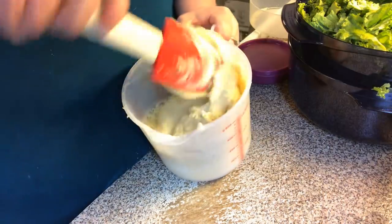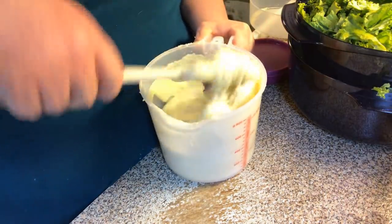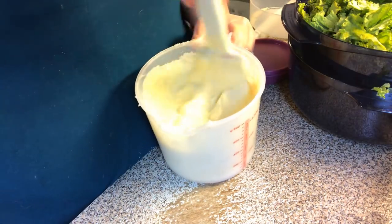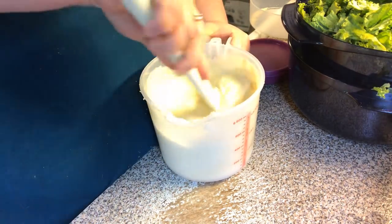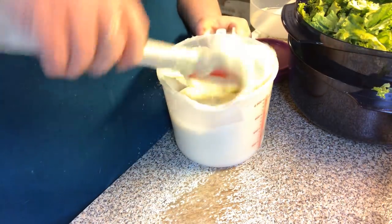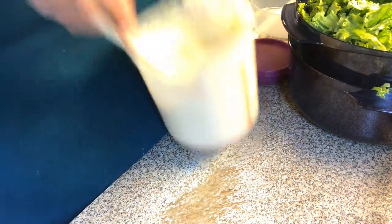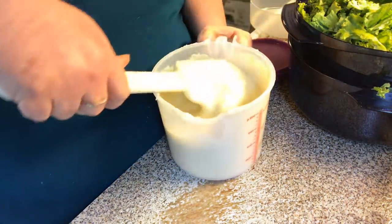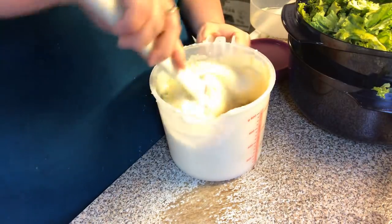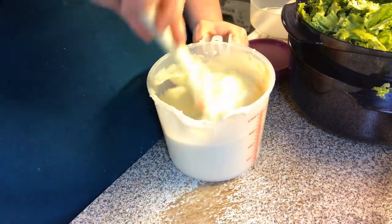I'm going to get a final mix with my silicone spatula — scrape the sides like you do with a KitchenAid or electric mixer to make sure everything's incorporated. It does smell like cornbread with that cornbread extract!